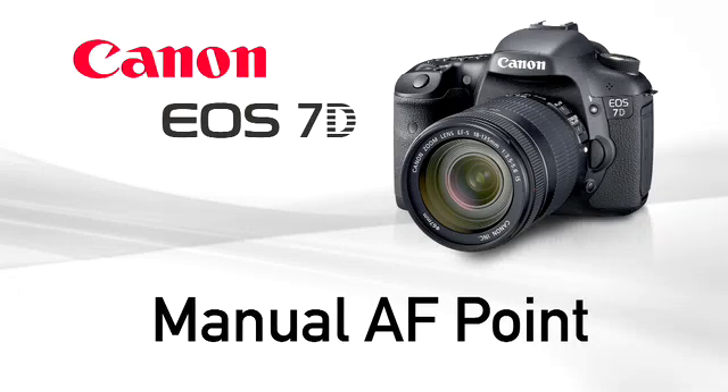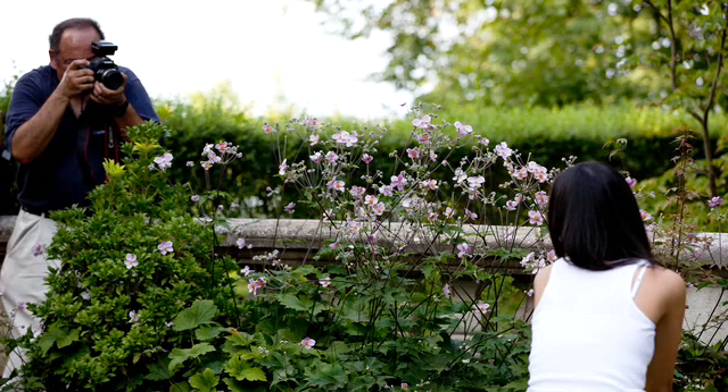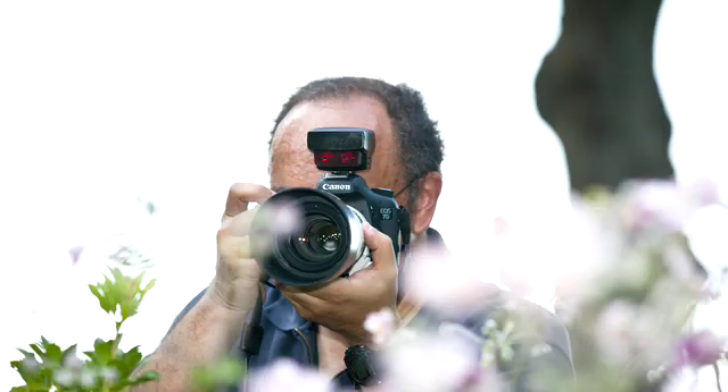Manually selecting an AF point. Manual AF point selection lets you pick the area to focus upon. This makes it easy to precisely focus on one part of a scene and avoid problems with the camera focusing on a foreground or background object.